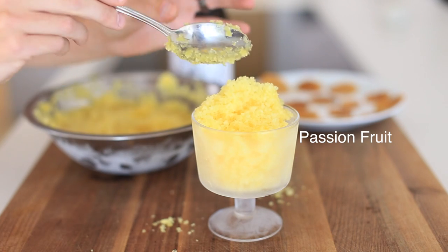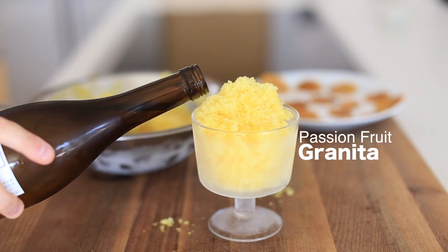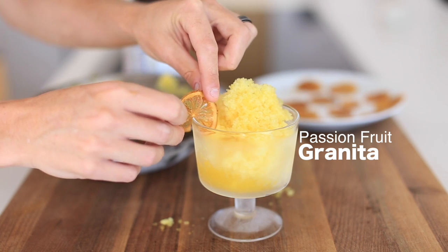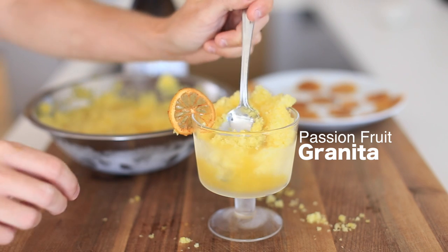Hey, what's up everybody and welcome back to my channel. Today I'm going to show you guys how to make this refreshing passion fruit granita with a little Asian inspiration. So let's get into it.